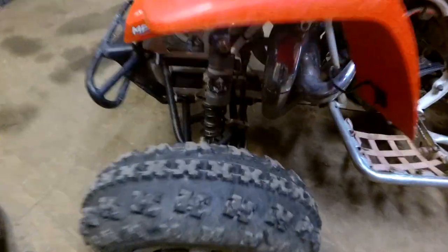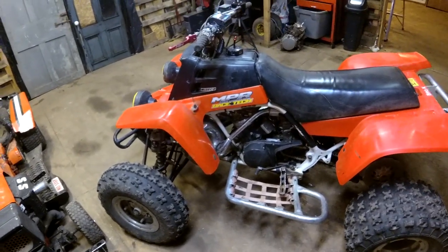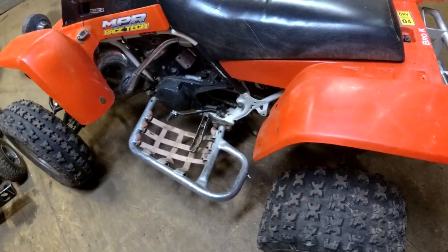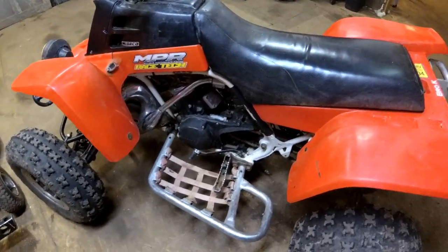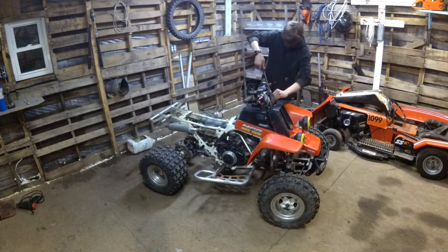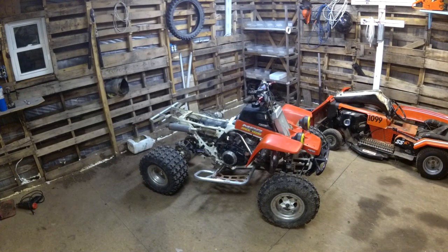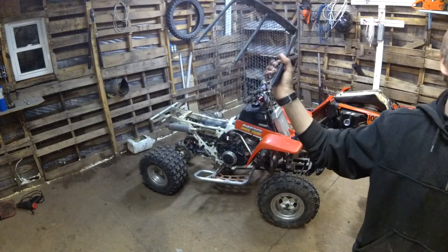It's got Fox Podium XI shocks on it and all that expensive stuff that I would have never bought. But it's nice that I have it, I guess. And the Trail Tech coolant temp there. So yeah, we're going to get the motor out of here and get it apart and see where the noises are coming from and see how shot everything is. This mech is from an 80s Ford Bronco — it was freezing in the junkyard. A lot better than the $100 for the real stuff, isn't it?